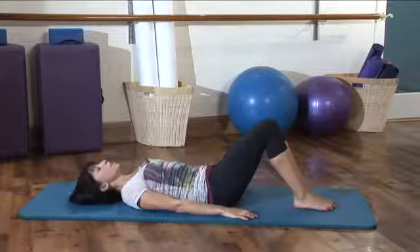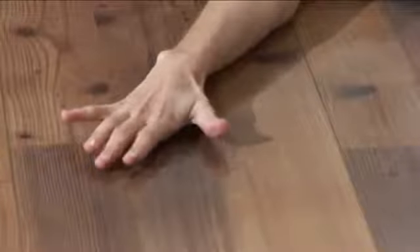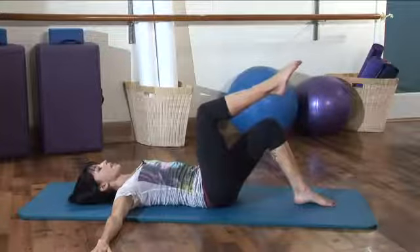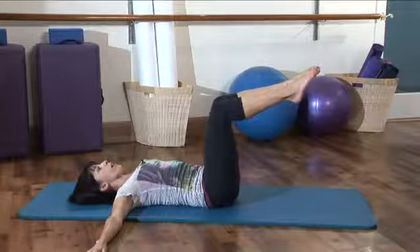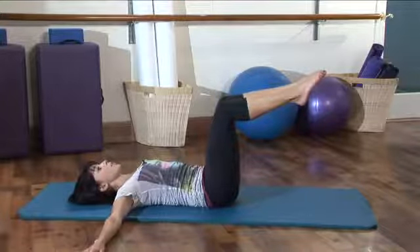From here, your arms are going to open out to a T position. Your palms are pressing into the floor. You're going to take an inhale. We're going to bring your legs up to what we call a tabletop. You exhale to float the right leg up into a 90 degree angle. Take another inhale and exhale, the left leg goes up. Now squeeze those legs together and pull those abdominals closer toward your spine to really support your back.